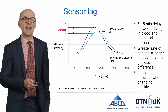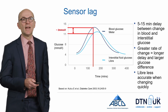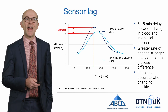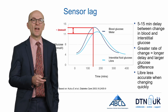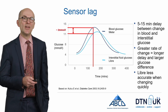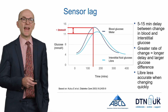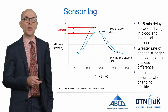There can be a lag between the glucose in the bloodstream and the glucose in the interstitial fluid. This slide shows blood glucose levels and interstitial fluid glucose levels as blood glucose changes, increases, and then decreases. There is a delay of between 5 and 15 minutes between the change in blood glucose and the change in interstitial glucose. The faster the blood glucose is changing, the longer this delay becomes and the greater the difference between interstitial and blood glucose.